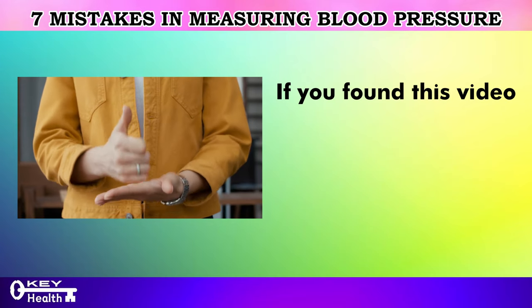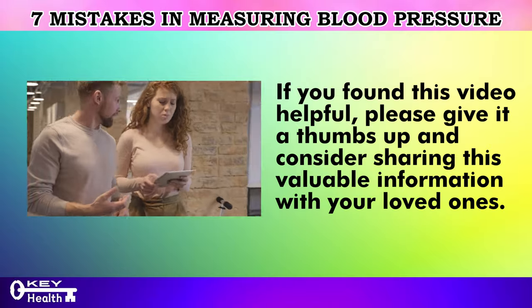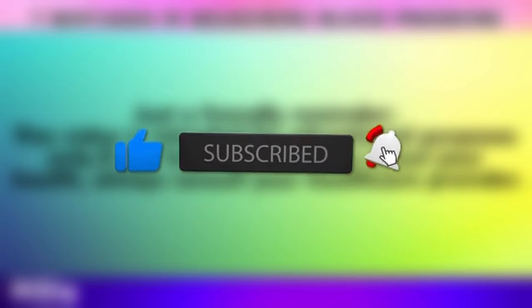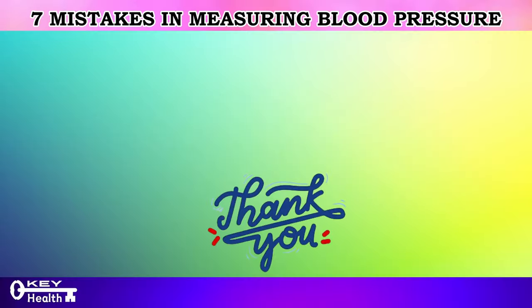If you found this video helpful, please give it a thumbs up and consider sharing this valuable information with your loved ones. To stay informed about health and well-being, be sure to subscribe to our channel and hit the notification bell for updates on our latest content. Thank you for watching, and as always, I wish you excellent health, wealth, and happiness, with the key to vitality in your hands.